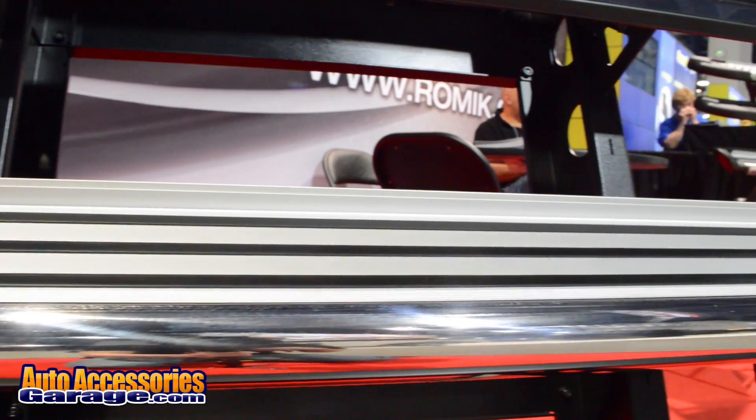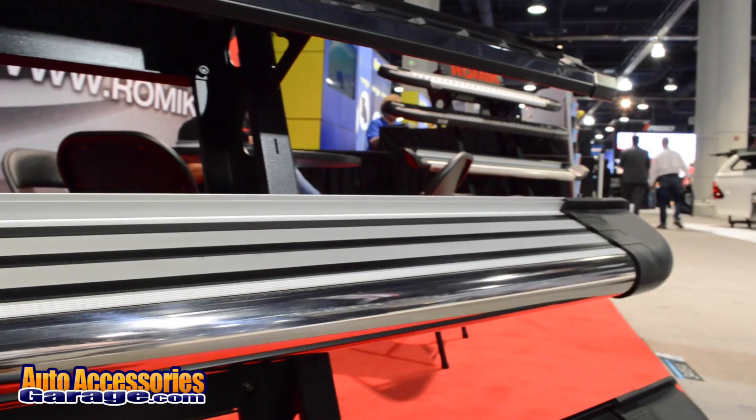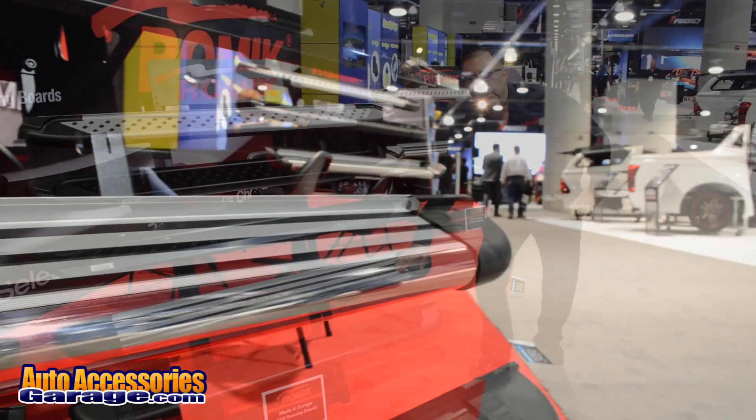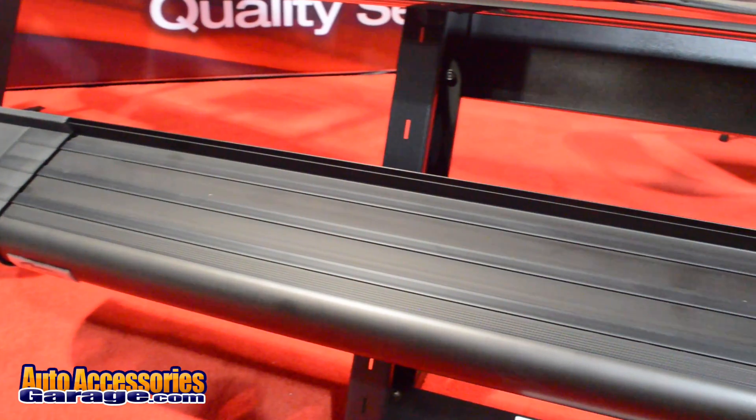It comes with a lifetime warranty, available either black or stainless steel silver. The top rubber lines offer grip assurance — it has grip assurance technology that keeps and prevents the customer from slipping.